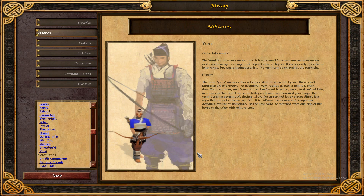It is crafted in a process that is still the same today as it was 2,000 years ago. The Yumi's unique asymmetric design, where the upper and lower curves differ, is a style that dates around 250 BCE. It is believed that the asymmetric shape was designed for use on horseback, so the bow could be switched from one side of the horse to the other with relative ease.